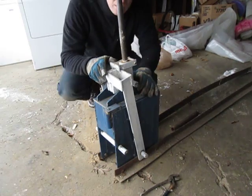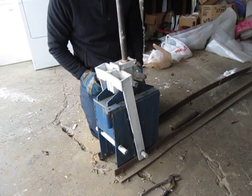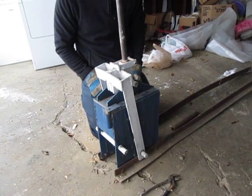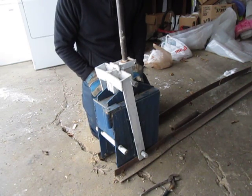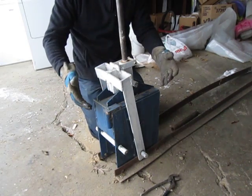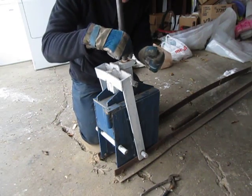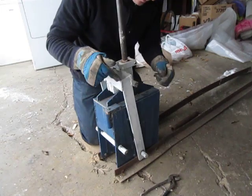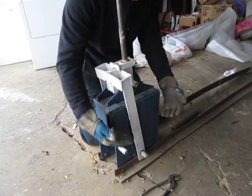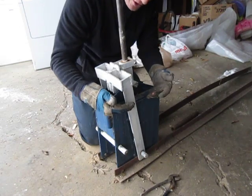Good afternoon, natural building enthusiasts. I'm Mike Cantrell. I'm here to show you how a Cinva Ram works and how the pieces go together. The mechanism here is centered around this L-shaped cam, and what it does is pull a plate inside up against a lid which doesn't move.